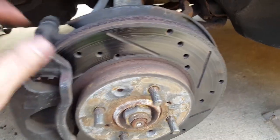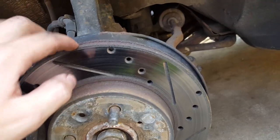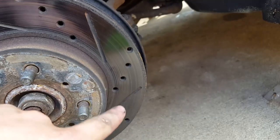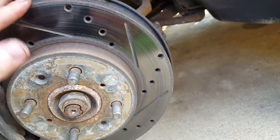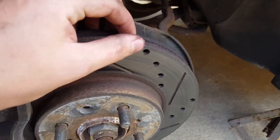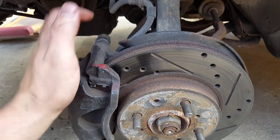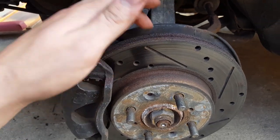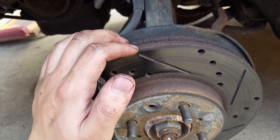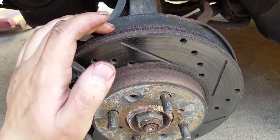A lot of people rip on eBay brakes, but these are drilled and slotted eBay brakes — I think they're like $60. There are no cracks at all in any of the holes, which I'm really surprised about. I thought these were going to be crap, my brother got them. But they're actually pretty good. The brakes are wearing nice, no dips or anything. The rotors are still pretty good, so I'll probably keep these rotors when I put the other calipers on. I'm actually putting used pads on here as well because they were barely used — and I'm cheap.